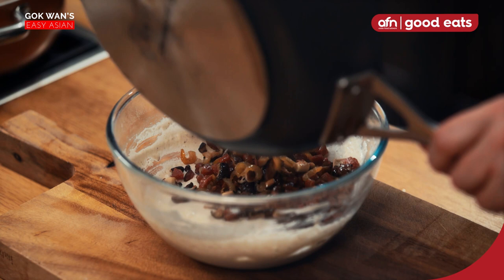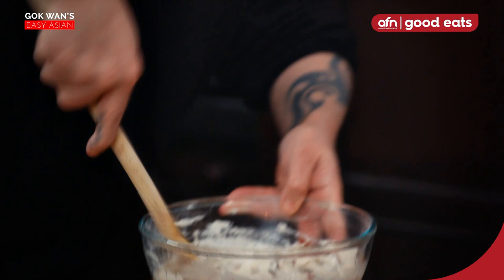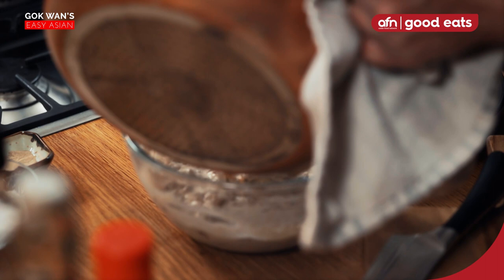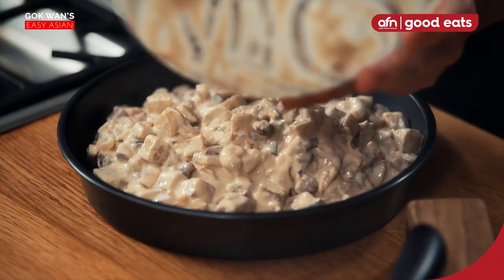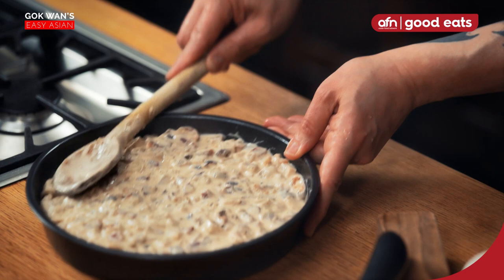Once fully combined, lob in the fried lap chong, mushroom, and shrimp mix. It's like a savoury Christmas pudding. Then bang in the softened taro root. Mix this through, then tip the whole lot into a greased baking dish. Patting it down now just to get some of the air out, because it will be sliced up after it's steamed and then fried.